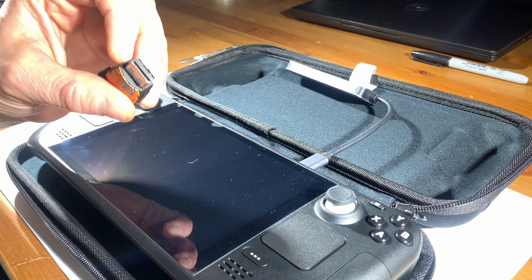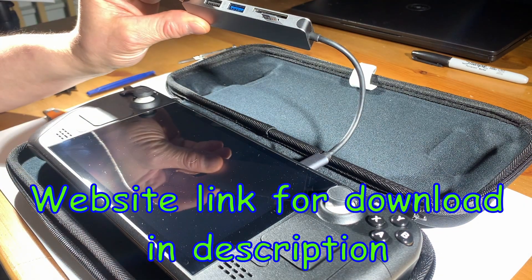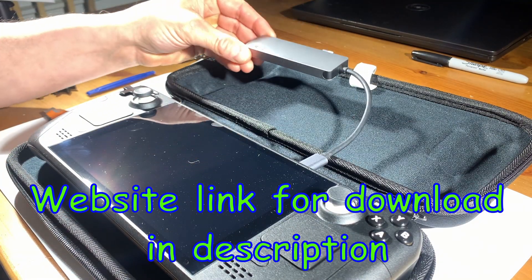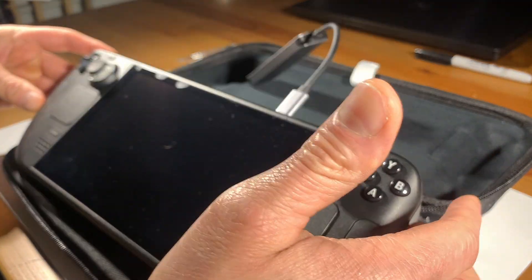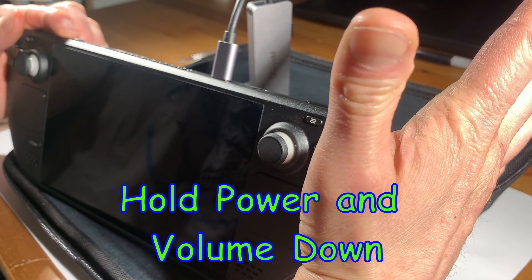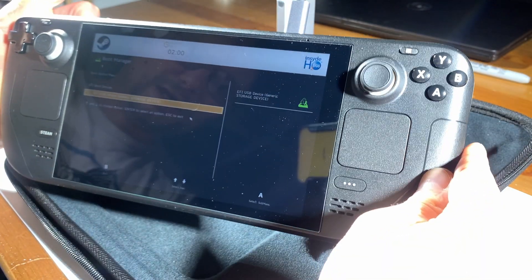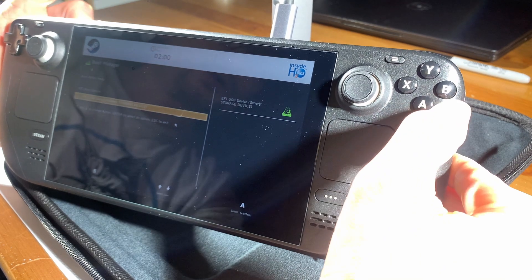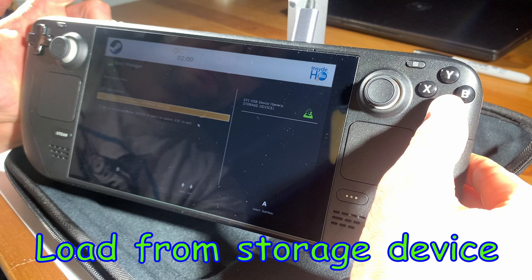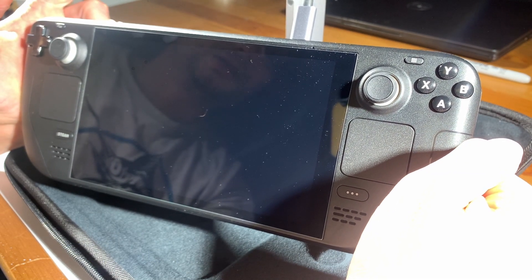We had a little problem with our old flash drive, so we put the operating system on a micro SD card instead — same procedure, just plugged into the adapter. To boot from it, hold the volume-down button and power button together. You'll hear a noise, then let go of the power button while keeping volume-down held. That gets you to the boot manager. Hit A to load from the storage device.